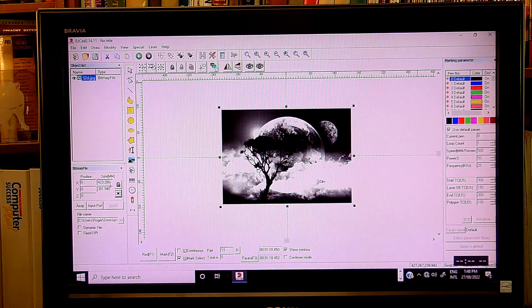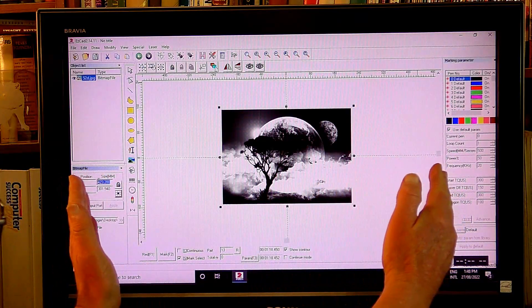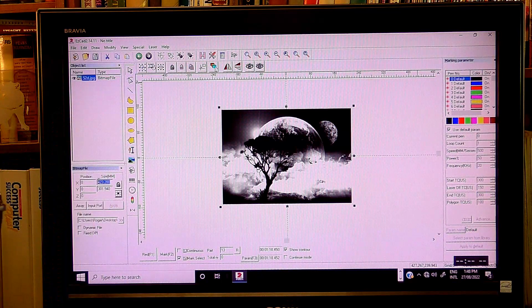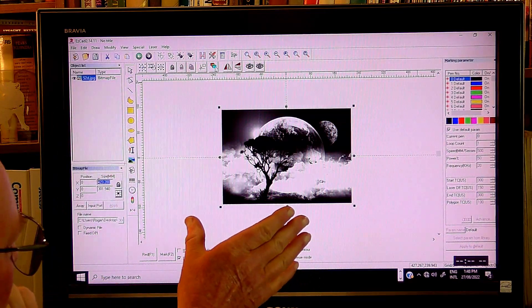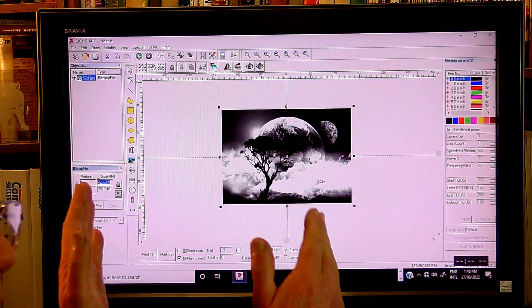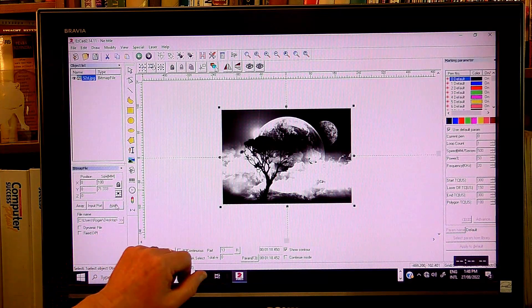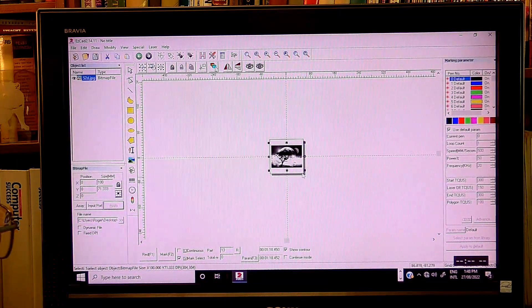At the moment it's 400 millimeters wide. We have a focal area that we can work with, which is 110 millimeters by 110. I just want this about 100 millimeters long. So we're going to alter this to 100 and press Apply.